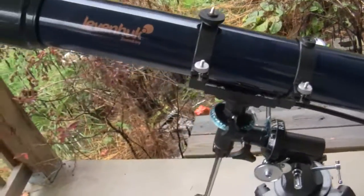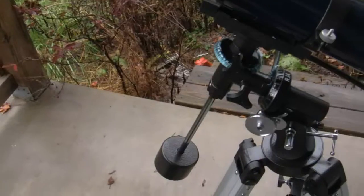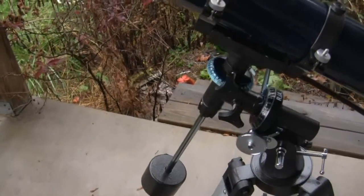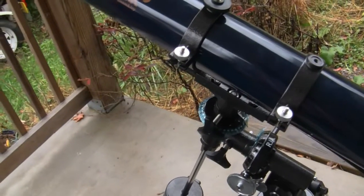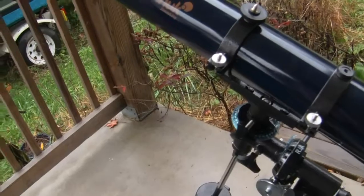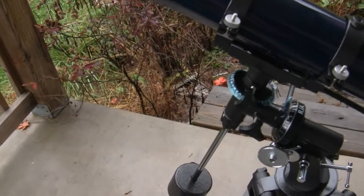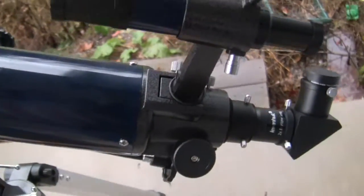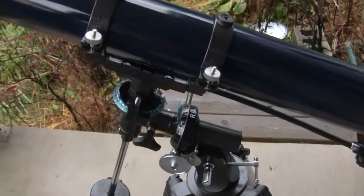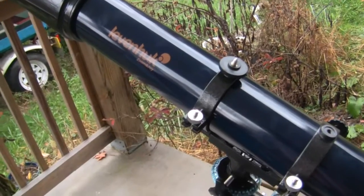It also comes with an attachment at the back of the telescope for a camera mount. This is the Levenhuk Strike 900 Pro completely assembled and ready to go. The German equatorial mount — they call it that because you calibrate it to the North Star, and once calibrated, it's easy to track any celestial body. It comes with 20mm and 6mm eyepieces. The diagonal produces an upright picture. The 2x Barlow lens magnifies the image 2x and has multi-coating to eliminate lens glare.